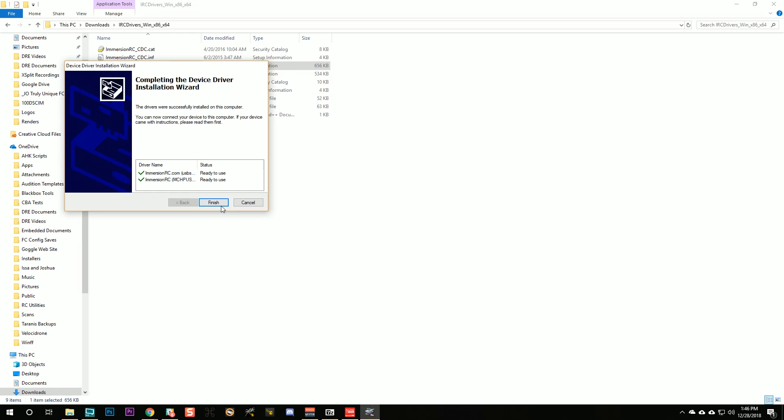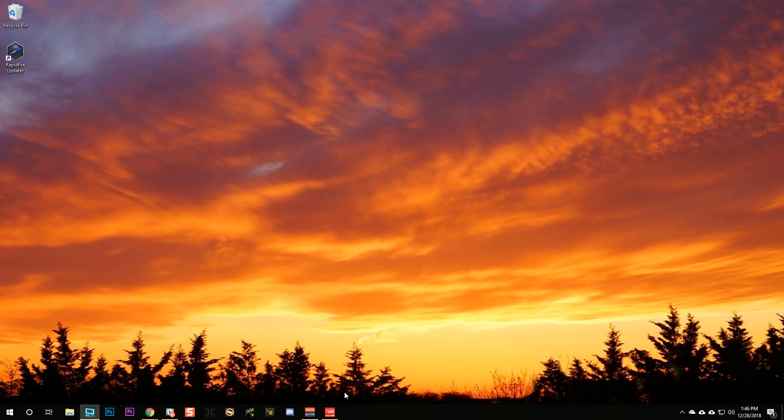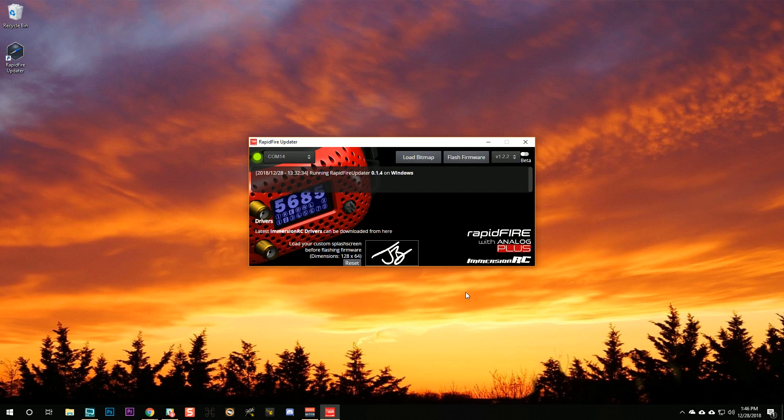The drivers are already installed on my machine. Then, hold down the joystick button and while holding it down, plug in the USB — that's how you put it into bootloader mode. When you do that, it should detect the COM port. Select the firmware you want to flash. There are betas available — beta 124, why not? Let's be brave. Click 'flash firmware.' And when you see 'rapid-fire upgrade completed,' you're done. Congratulations, you've updated the firmware on your rapid-fire module.